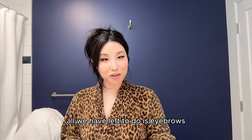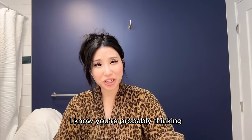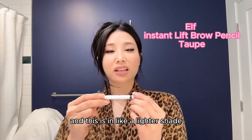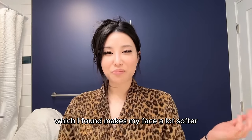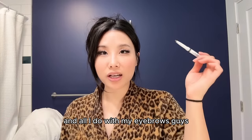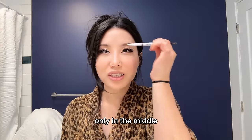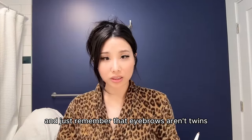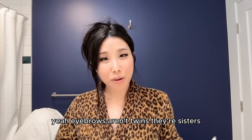All we have left to do is eyebrows, eyes, and lips. I use a cheap e.l.f. eyebrow pencil in a shade about two shades lighter than my actual eyebrows — I find it makes my face look a lot softer. All I do with my eyebrows is kind of BS it: I draw only in the middle and then blend it. That's it. And just remember — eyebrows aren't twins, they're sisters.